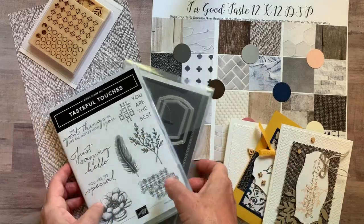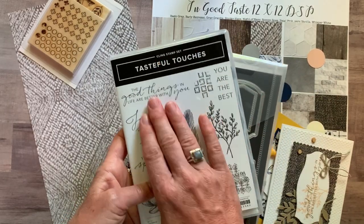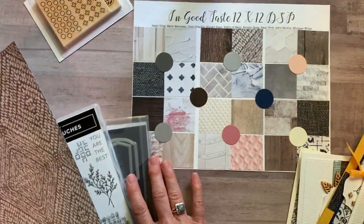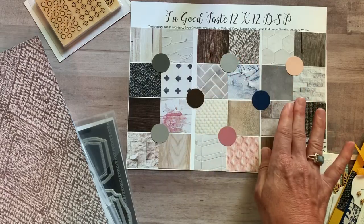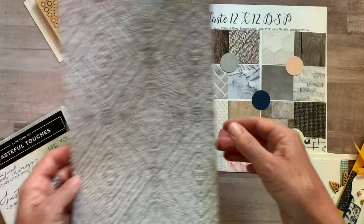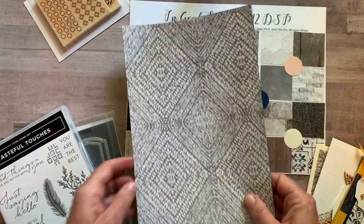Option number one always includes the full stamp set and dies. It also includes what I'm calling a quarter of a pack of the In Good Taste designer series paper — this is like a mega pack with 12 different front and back designs. You get a 6 by 12 sheet of each of the papers, so you'll use some on your cards and have a bunch left over for other projects.